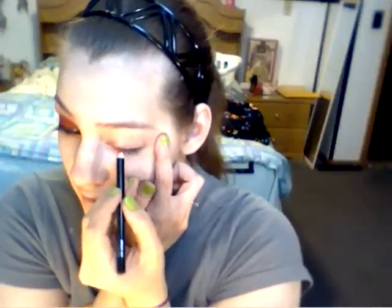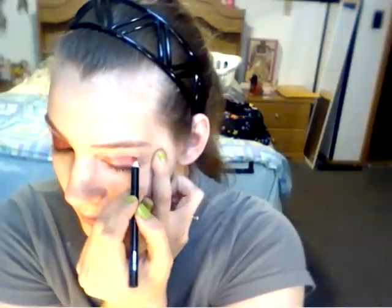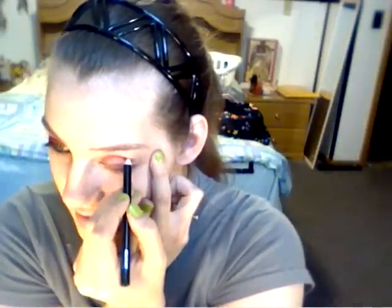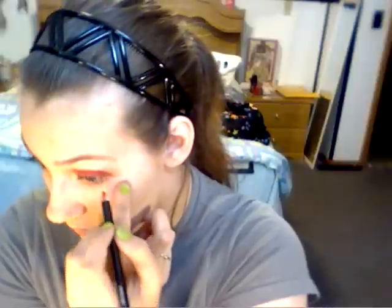First thing you want to do is get a red liner pencil. I'm using a lip liner pencil. It doesn't have to be a lip liner — it can be an eyeliner, it doesn't really matter. You can use whatever color you want. I've just chosen to do red. So take it and just put it on your lid, just all over. You only want to bring it up to the crease. And then just put a little under your waterline.